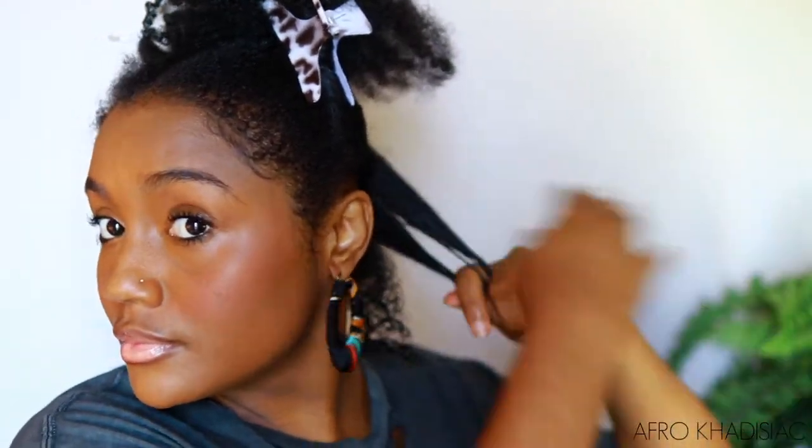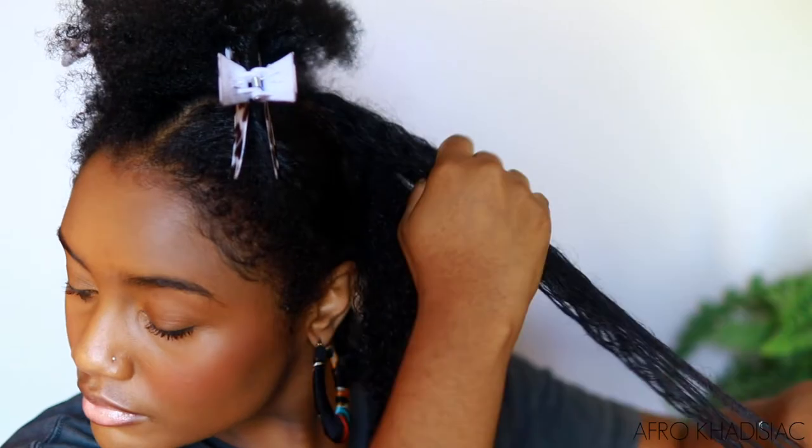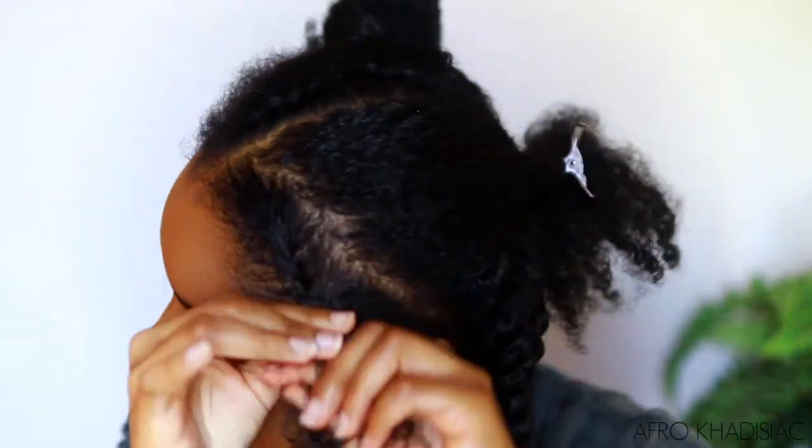I've been using pomades this summer. I know I haven't done an official summer braid out or twist out video, but that's because I've been trying different combos to see what works best. This is a combo I'm trying for the first time and I actually really liked how this twist out turned out. After filming, my twists were pretty much dry — that's one thing about using pomades, my hair dries quickly and it looks good. I might do a video on my summer twist out using these products. But right now I'm just re-moisturizing and sealing my hair because it's on day four and it's dry.